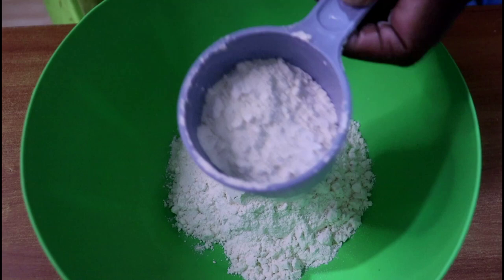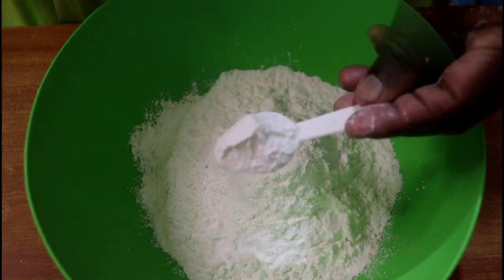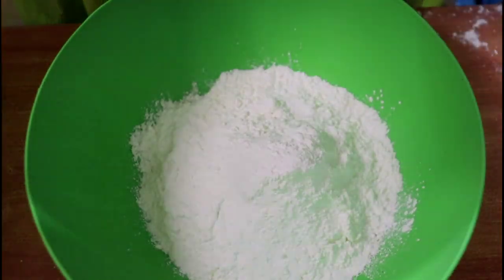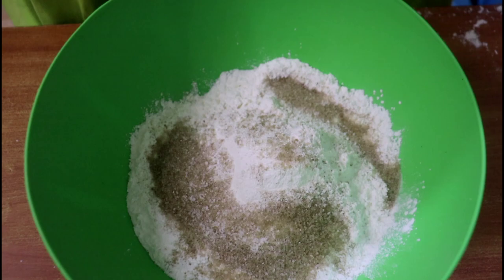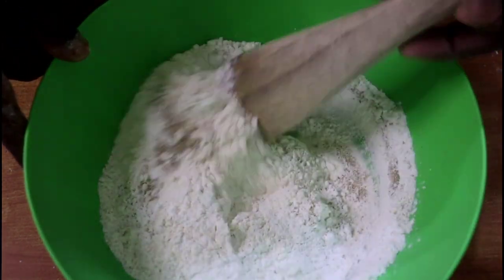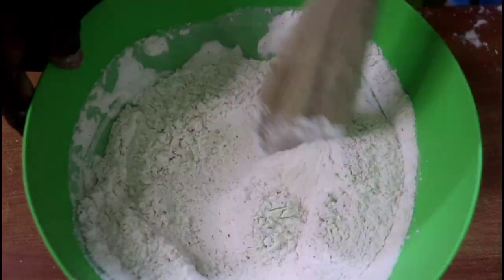Let's begin by mixing all the dry ingredients in a bowl. I'm mixing in the cornflour or cornstarch into the all-purpose flour, the baking powder, the sugar, and the salt. Combine all of them until evenly combined, then set aside.